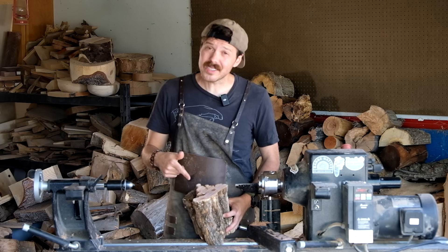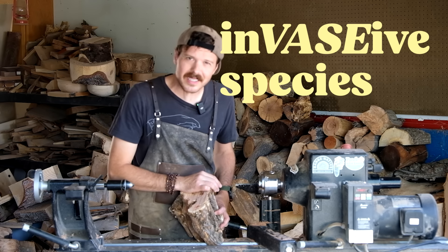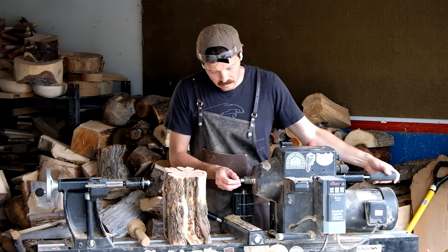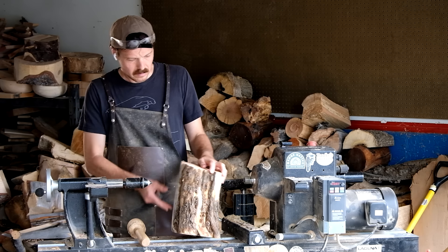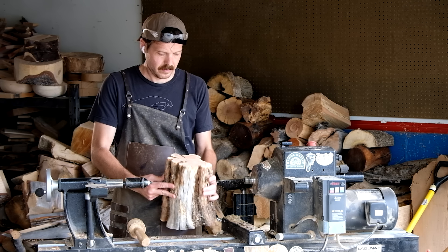Oh man. This doesn't taste like salt, but that doesn't mean we're not in store for another great episode of Invasive Species. In this series, I take an invasive species of tree and use it to make a vase, all while telling you more about the plant, some fun facts, and what makes it so invasive.